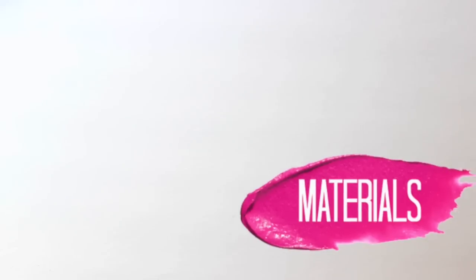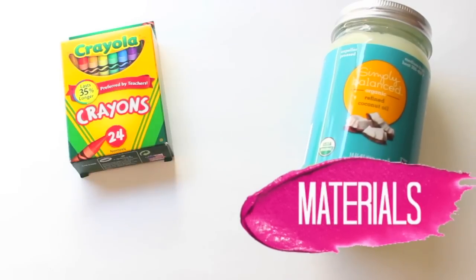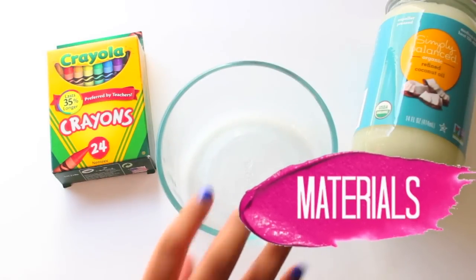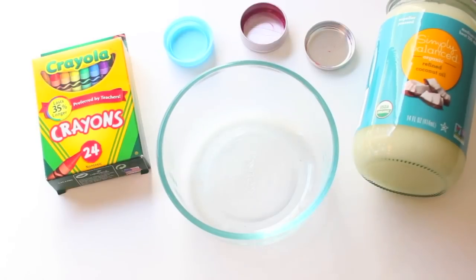Without further ado, I'm just going to throw you guys right into the video. For this you're going to be needing some Crayola crayons, coconut oil, a glass bowl, and some containers to put your lipstick in. I ended up using bottle caps because I didn't have any containers.